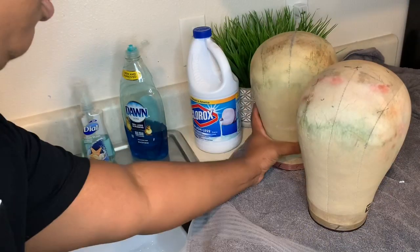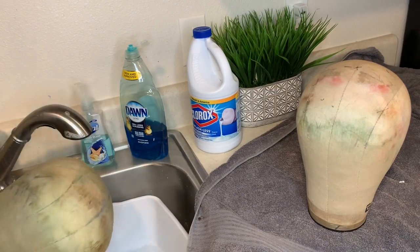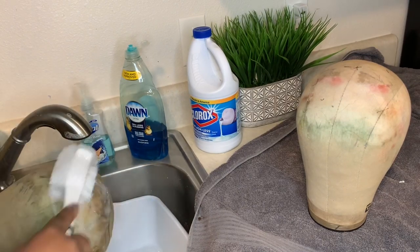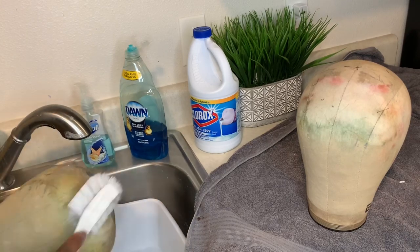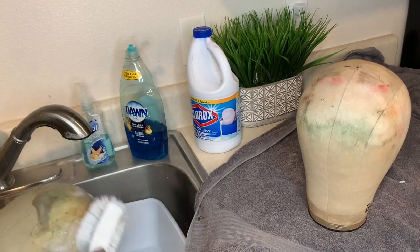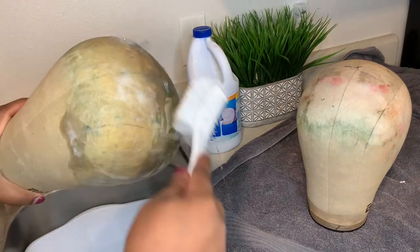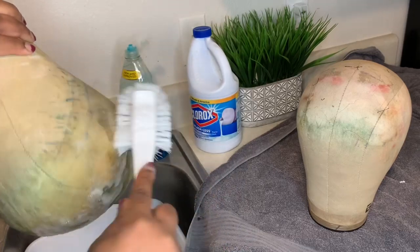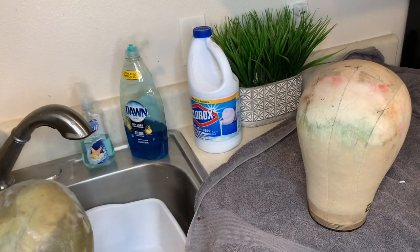Then we're going to take our canvas heads and we're going to scrub it up. Y'all really thought this was going to be hard and difficult — this is so easy. Just get your soap and bleach water and scrub it up, clean all that gunk off. That's it. Well, no that's not it, but it really is this easy.